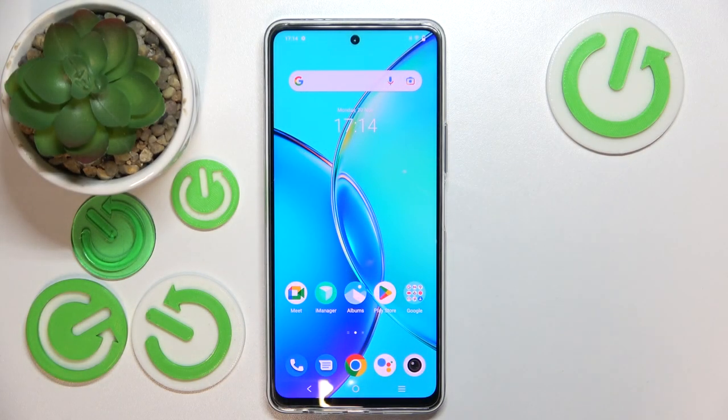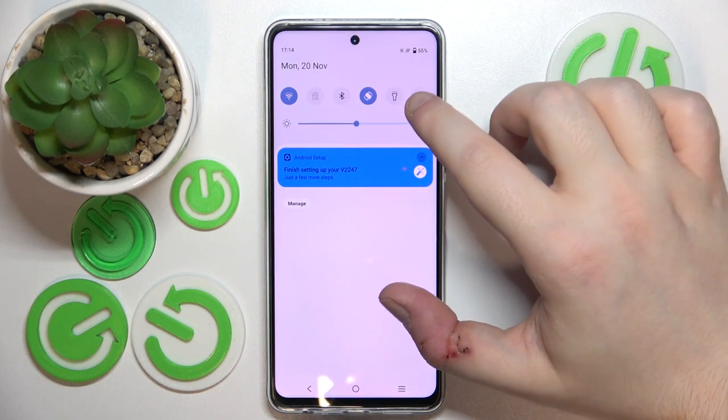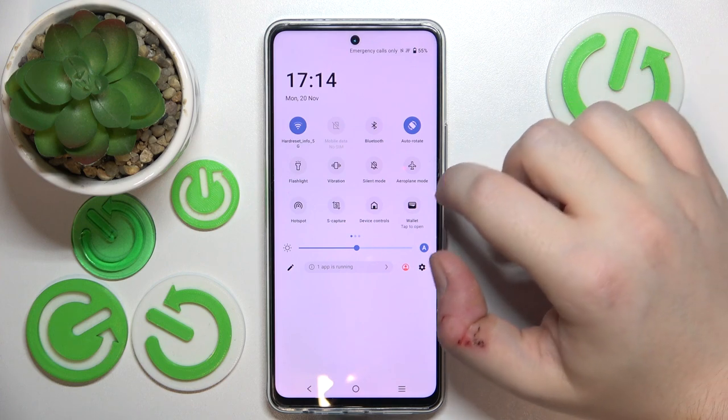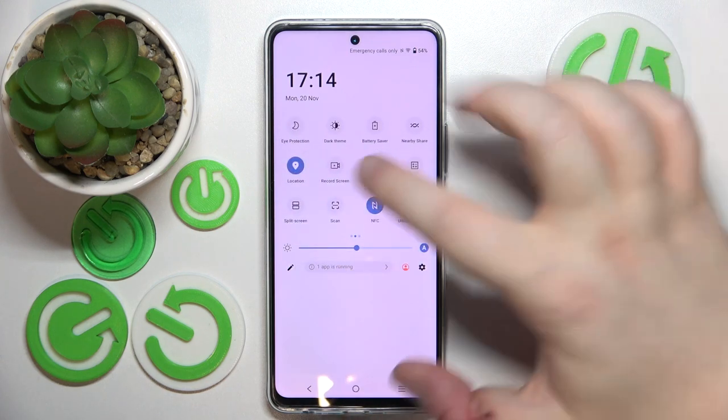Usually the screen recorder option is available from the quick access menu, so you have to swipe down on your main screen, do this motion again, and now swipe right on your quick access menu.